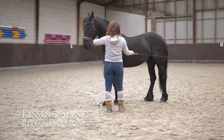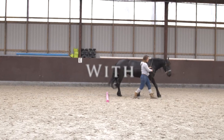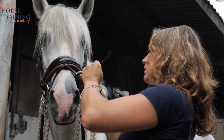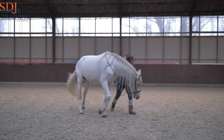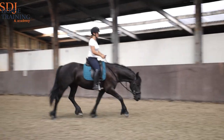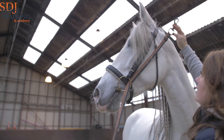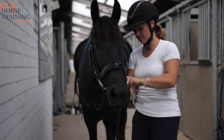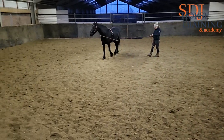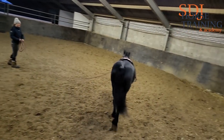Thank you for joining us. This is my Frisian mare, Raven.